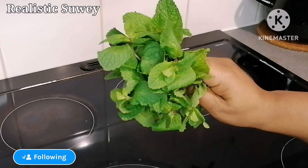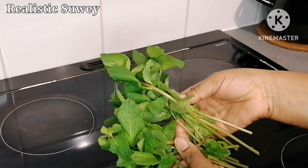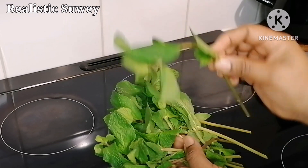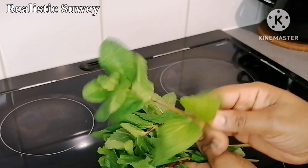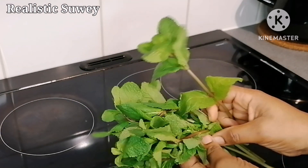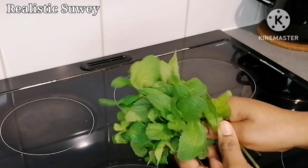So, what is asthma? It's a condition in which a person's airways become inflamed, narrow, and swell. This tends to produce extra mucus and it makes breathing really difficult. This can interfere with one's daily activities and can sometimes lead to a life-threatening attack. I'm going to show you how to use mint leaves to remedy it.